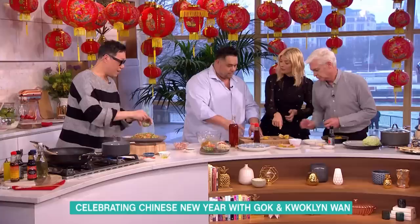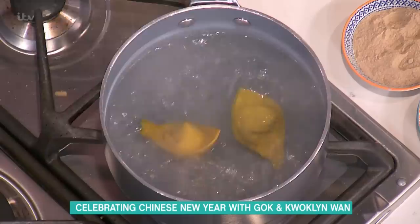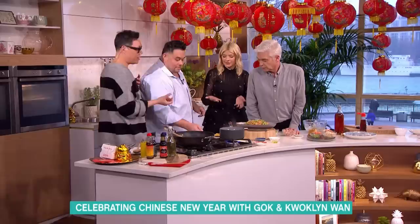This shape represents abundance and prosperity — perfect for Chinese New Year. Just boil them in boiling water. Do they need to dry first? No, just straight in. Three minutes is all it takes, and they're really healthy.